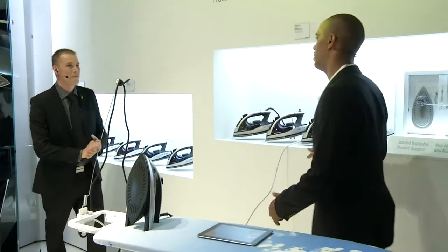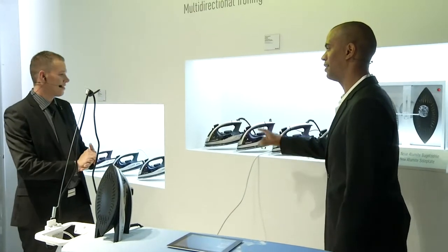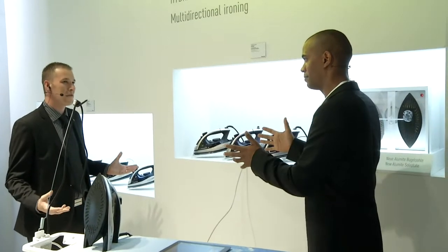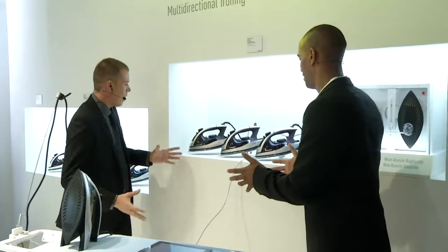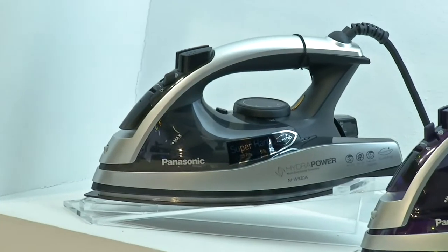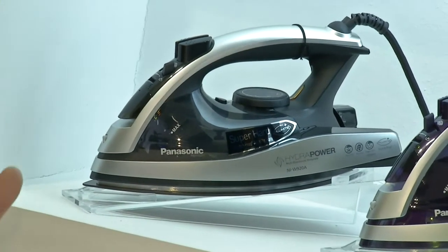But you know what I'm missing right now? I'm missing a black iron, because for the washing machine and the fridges you always have a black version. But we've got a concept — though these are only going to be released into the market next month.